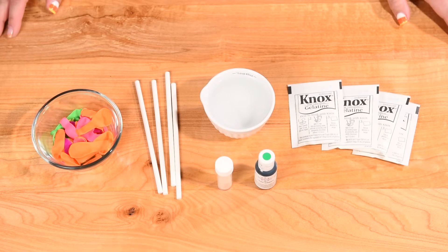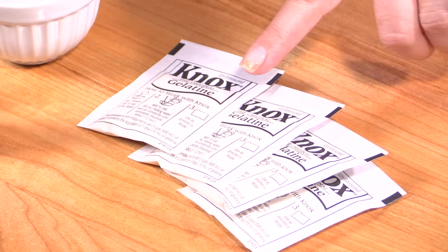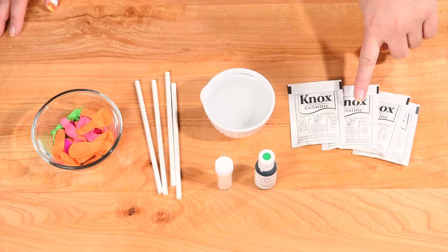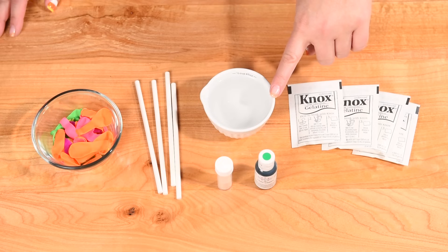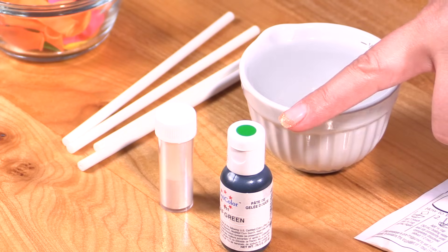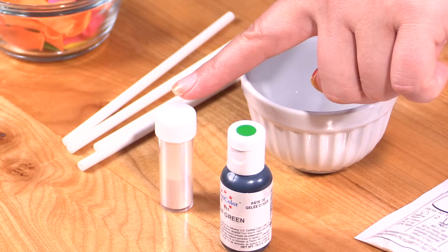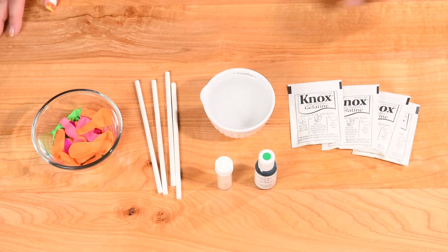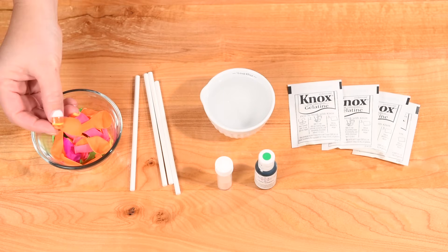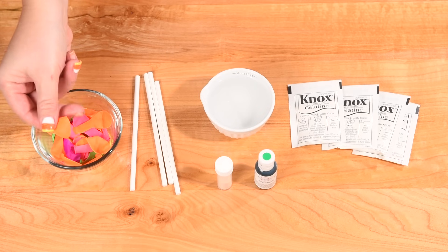To make the gelatin bubbles we're going to need four packs of gelatin — each pack is 7 grams so you're going to need 28 grams in total. We're going to be using half a cup of water, and we'll need each color from the emotions. I'm going to be showing you the green one and I'll be using some luster dust as well. You're going to need cake pop sticks and small balloons — water balloons happen to be the perfect size.